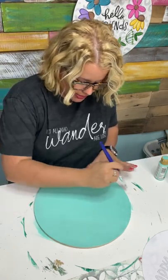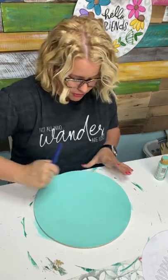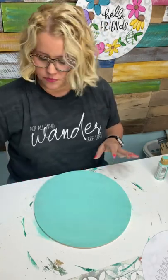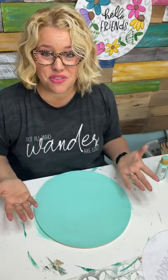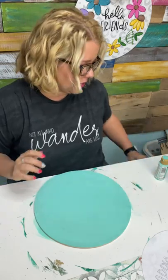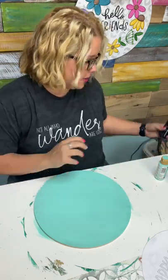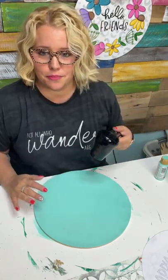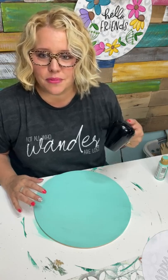Otherwise your stencil is going to stick to any moisture still in the paint, and when you go to peel your stencil up, the paint underneath peels up and you see the raw wood — you're like, I've ruined it! That has happened in a few of my paint parties before and it's kind of a difficult problem to fix. Usually I can help people figure it out, but it's a difficult problem.